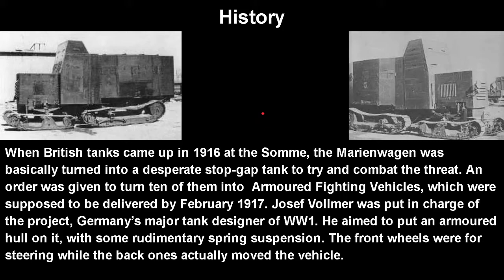When British tanks came up in 1916 at the Somme, the Marienwagen was basically turned into a desperate stopgap trying to combat that. The Germans were basically like: okay, we have this armored truck, and we really need mechanized vehicles to combat their mechanized vehicles. They basically knew at the exact start of the project that these tanks were going to be bad, but they'd do until something better was made. This is essentially the Sten gun of World War I tanks.